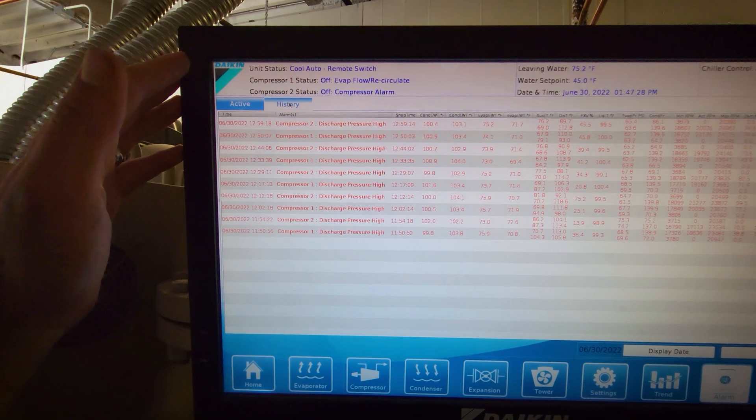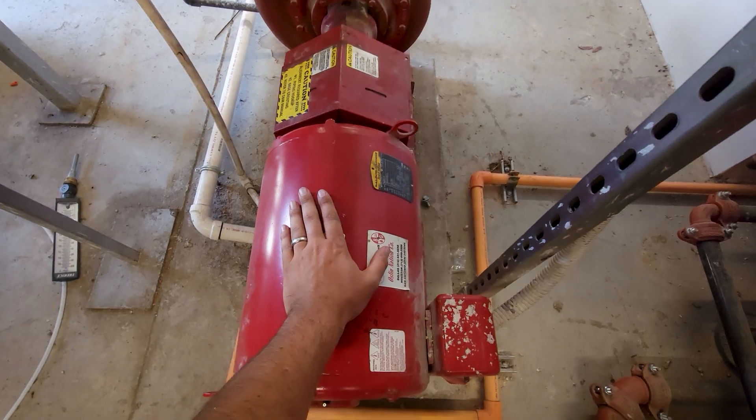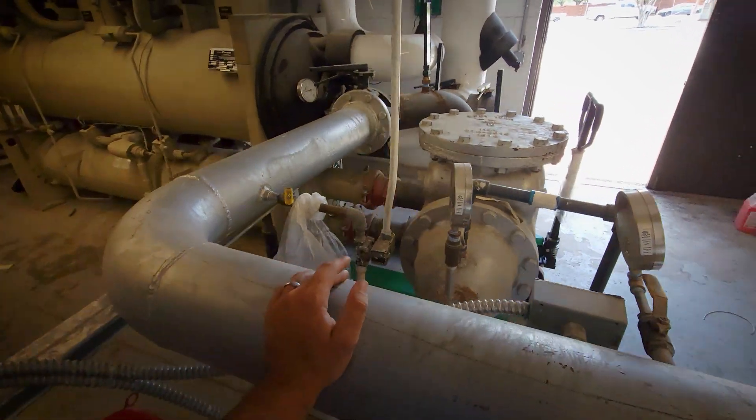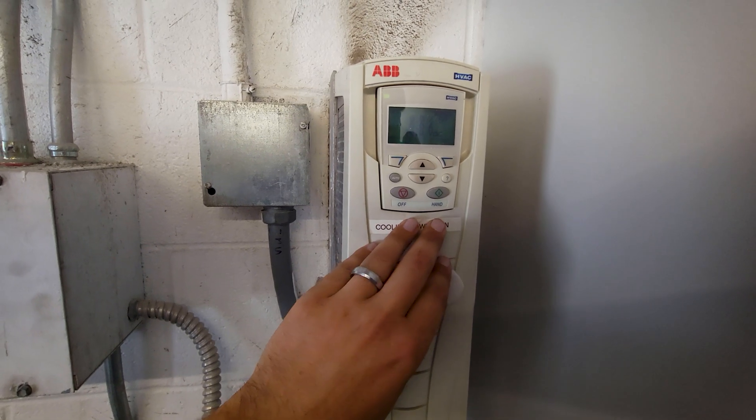Got a lot of discharge high pressures. First thing I need to check — my pump is running, and I do have pressure differential across my barrel. So here's a problem.